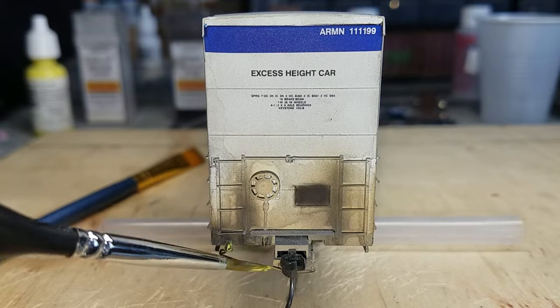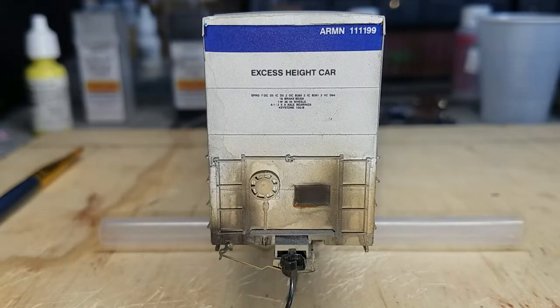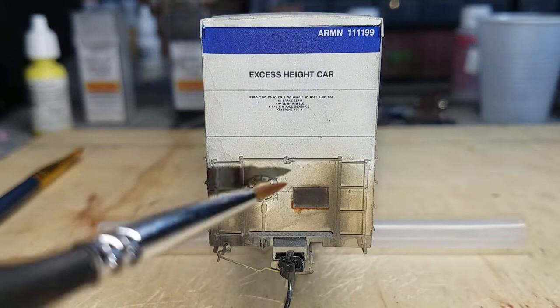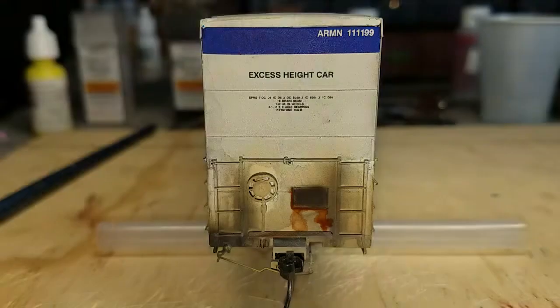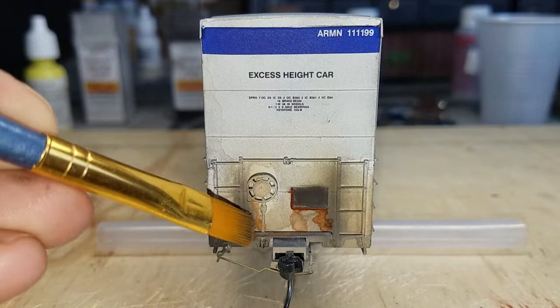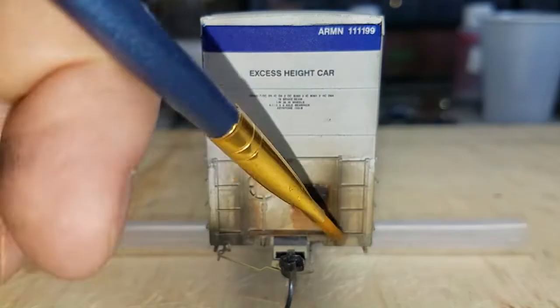I've also gone back with a bit of yellow Vallejo paint to touch up the coupler lift bar, mixed with a little thinner so I didn't want a heavy coat. Using prototypical pictures of these reefers, I went back with a fine brush and used a combination of Vallejo light rust 301 and model air rust 71.080 to add some finer details of rust on the ends of the cars. I mixed the paints with a little water and isopropyl alcohol to a really liquid mix so it would really run down. Then I go back with a new brush dipped in only isopropyl alcohol, dab it on a paper towel to remove the excess, and go over the paint to tone it down and get the look and feel I'm looking for.